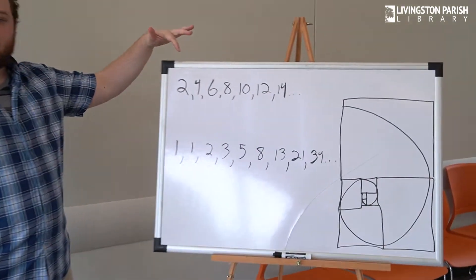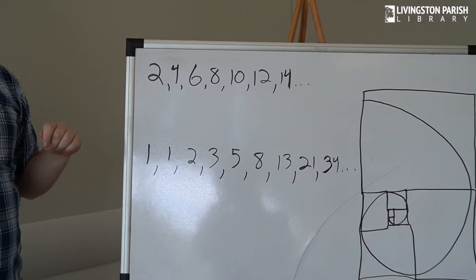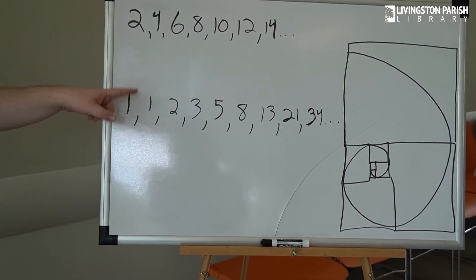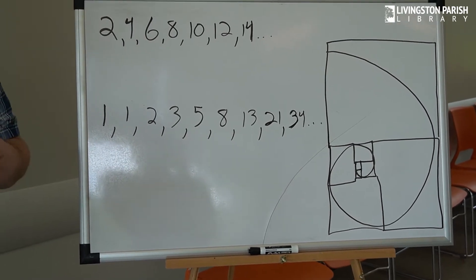A sequence is just a pattern of numbers. Most people will recognize a pattern like 2, 4, 6, 8, 10, 12, 14 — that is a pattern derived from counting by twos. This is the Fibonacci sequence: 1, 1, 2, 3, 5, 8, 13, 21, 34, and so on. Can you see any pattern in that?